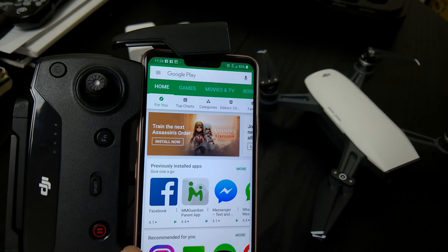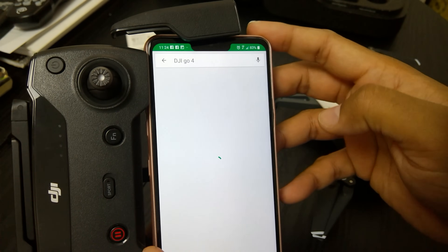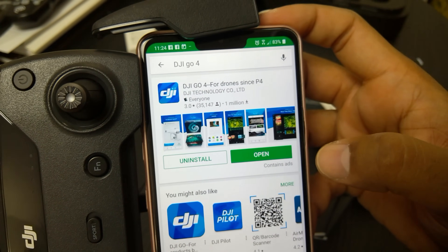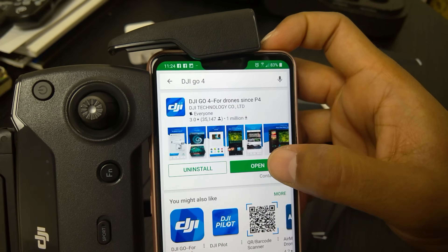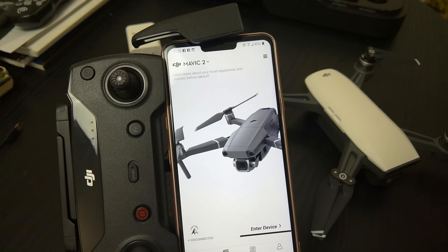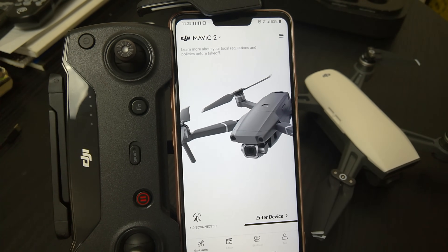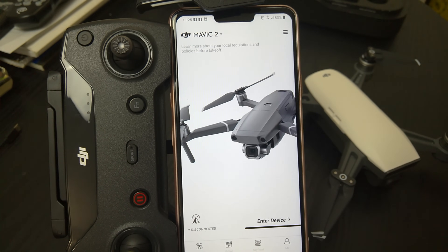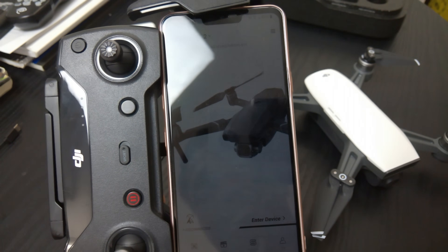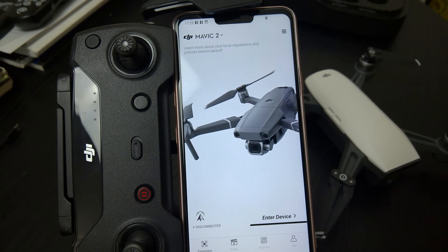Go to the Android Play Store or Apple App Store and type in DJI Go 4 — that's the app you will be using. Hit install. If you don't have a DJI Go 4 account and this is the first time downloading the app, you will need to create a login. If you have the older DJI Go app, you can use the same login credentials for DJI Go 4 — you don't need to create a whole new separate account.